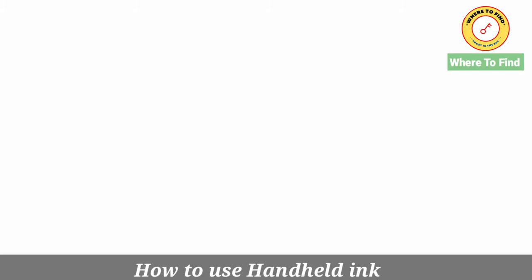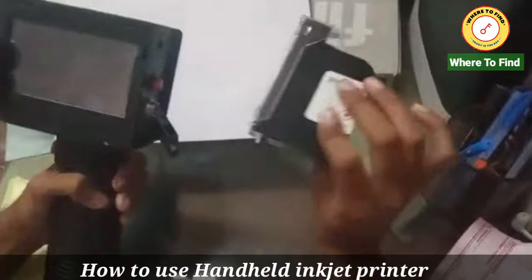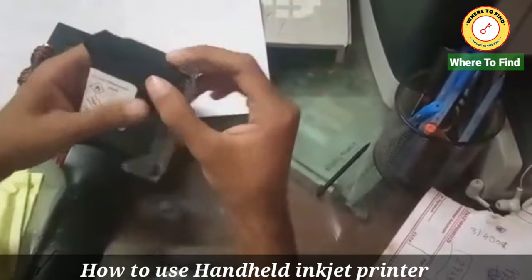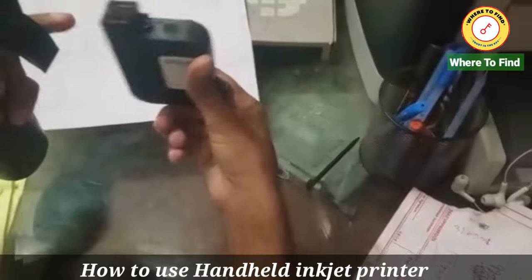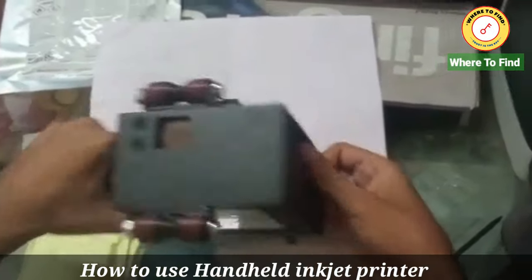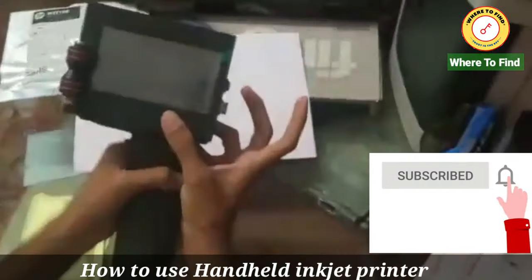Now we'll show you how to use the handheld inkjet printer. Today I'm going to show you how to install it. Putting this part to the lower end like this. This is the sound of the cartridge — it has been locked. Now power on here.